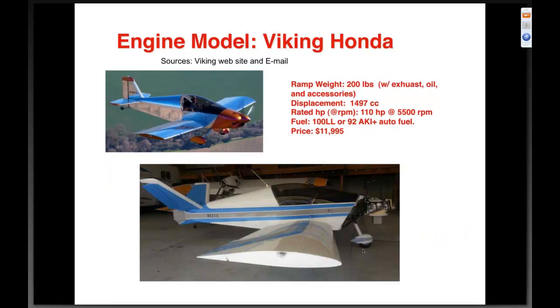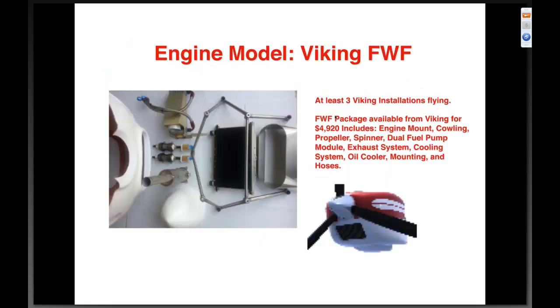The Viking Honda — there's at least one builder flying in California with this. Ramp weight of 200 pounds with exhaust, oil, and accessories. Displacement of 1497 cc, rated at one hundred ten horsepower at 5500 RPM, fuel 100LL or 92+ auto, price $11,995. Viking offers a firewall-forward kit that includes motor mount, cowling, propeller, spinner, fuel pump module, exhaust, and cooling system — all for forty-nine twenty. That's about four to five thousand dollars of stuff to complete the firewall-forward installation. At least three are known to be flying.